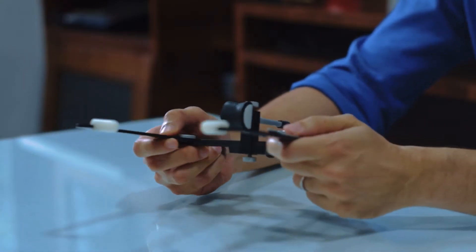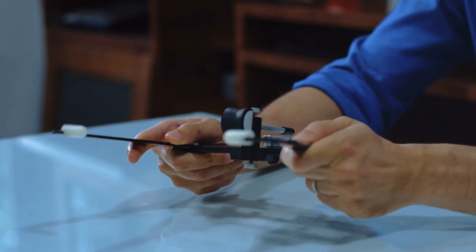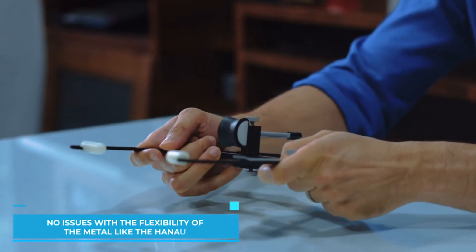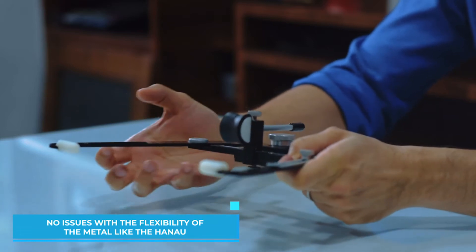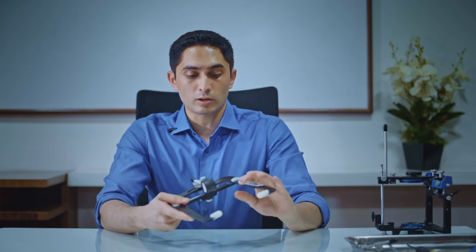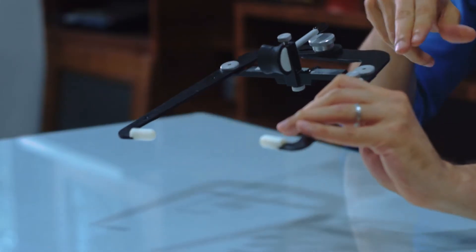Welcome to another episode of the Dental Review Guy. Today we are going to talk about the Panadent face bow. I really like this face bow — it has a really rigid construction and it's not a spring type of face bow, so you don't run into issues with the flexibility of the metal, which is something I've seen in other face bows.